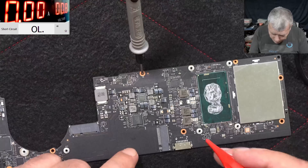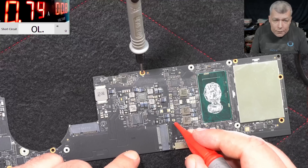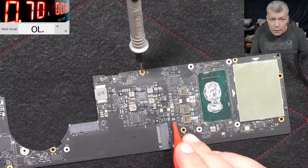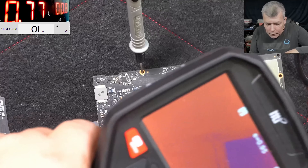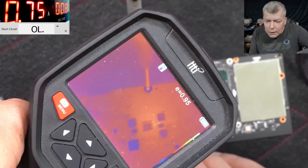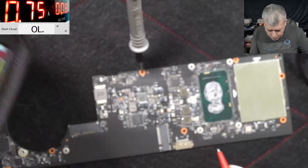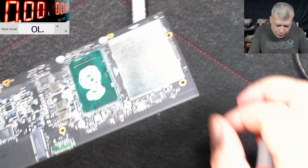So we have ground - 0.08 here and 0.02. Here is the plus. It's taking 700 milliamps and it's getting hot. What is getting hot there? The chip? Or something on this side of the board.